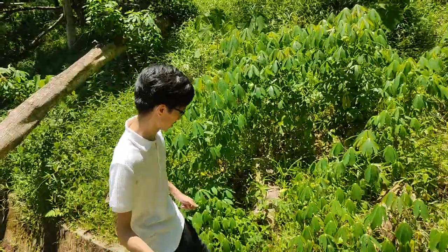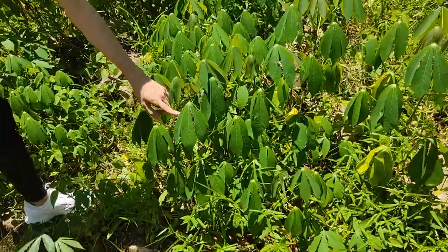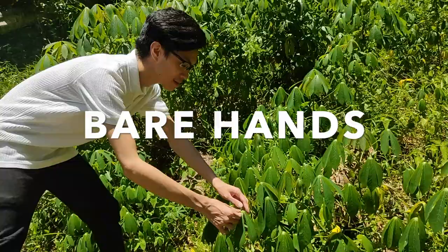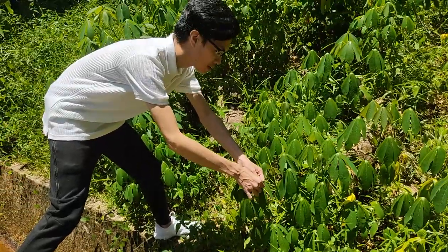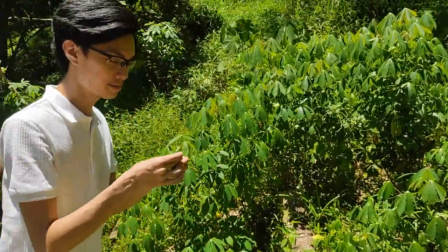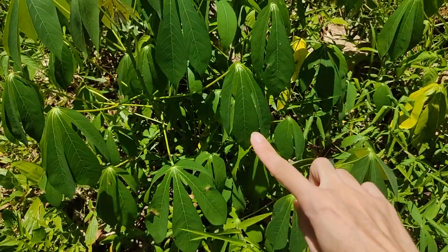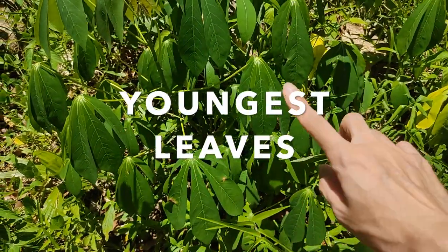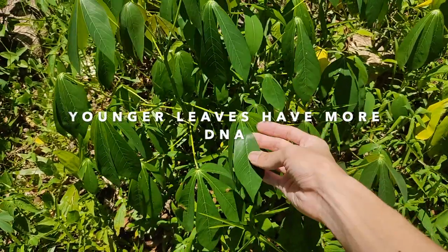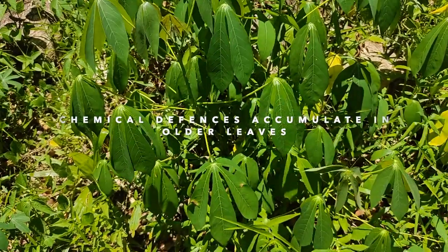Our plant sampling will begin with Protocol 1. This protocol does not require any tools or materials — all we need is our hands. Simply pluck the leaf and place it in a small container. Remember to always choose the youngest leaf for plant sampling and DNA extraction, as young leaves have more DNA than older leaves.